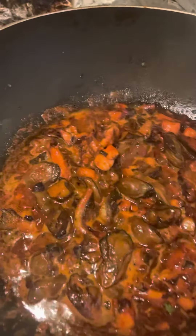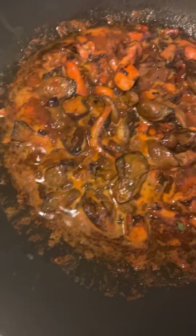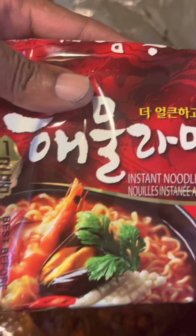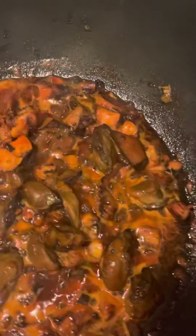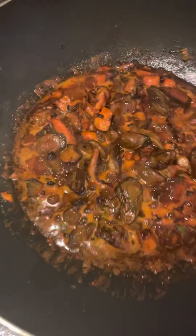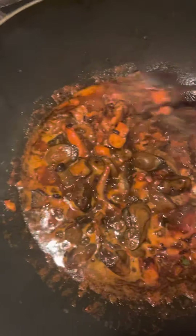Hold on one minute, y'all. I'm going to just let this cook. Let me see those noodles right there. I got some noodles. You see the noodles? So I'm going to cook the noodles and put this sauté — Lashem's seafood mix — on top of the noodles.